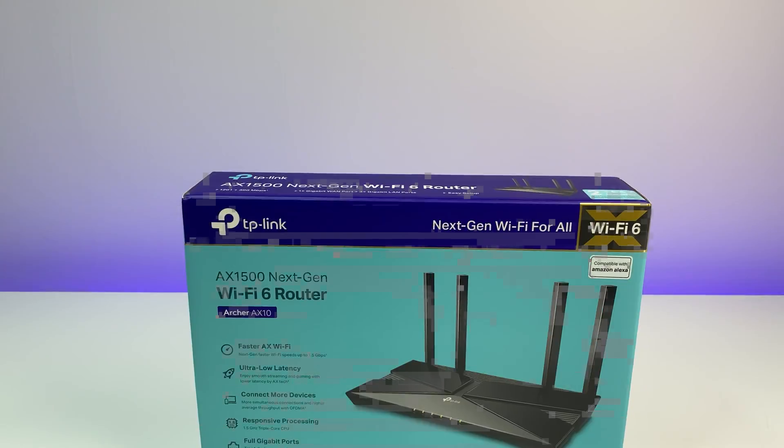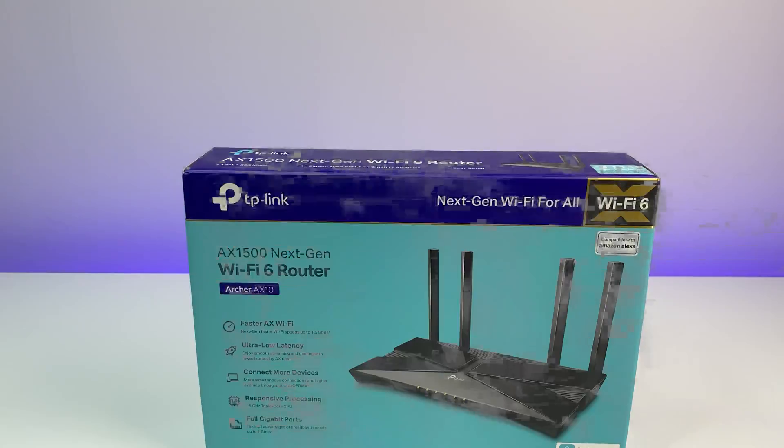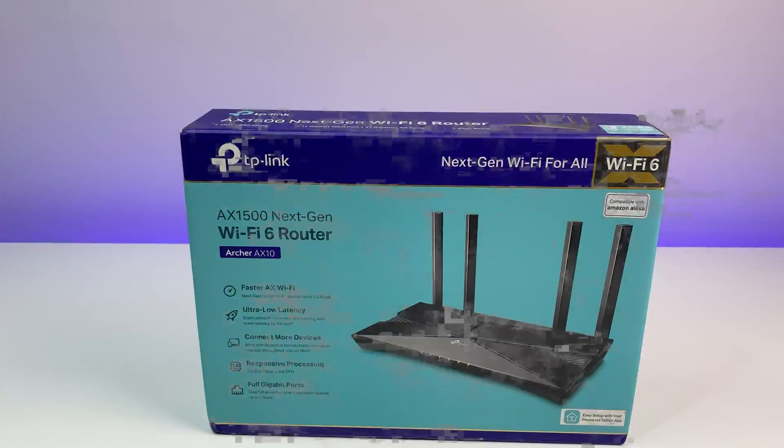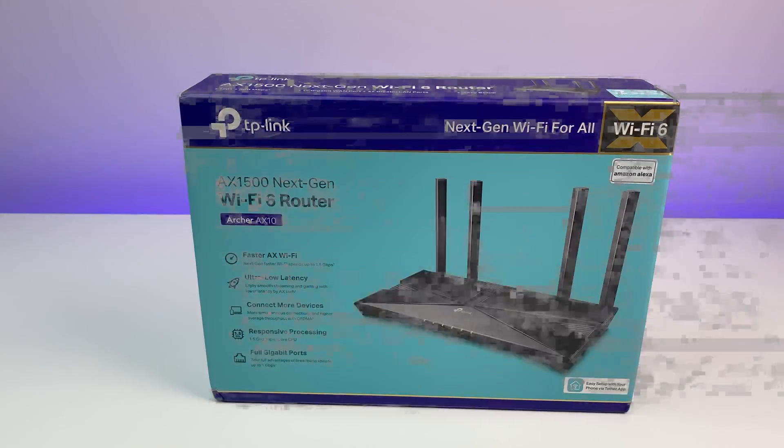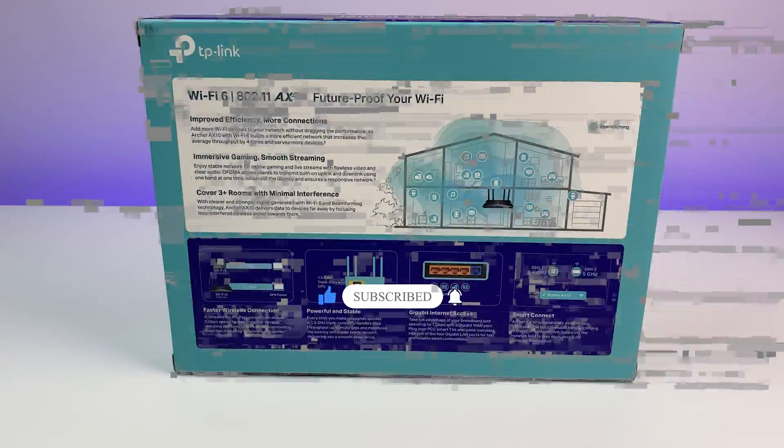Welcome back to Deal Unboxing. Today we're going to review TP-Link's Archer AX1500 Wi-Fi 6 router. In this in-depth review we're going to go over the features, Wi-Fi speed, coverage and performance test to see how well the TP-Link Archer performs in the sub-$100 market of Wi-Fi 6 routers. Please sit back, relax and enjoy the review, and also please subscribe to the channel and hit the bell icon for notifications for future videos.